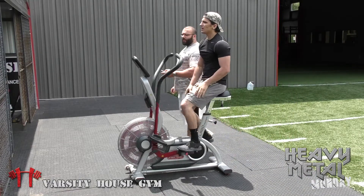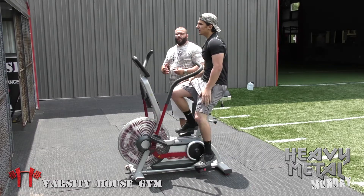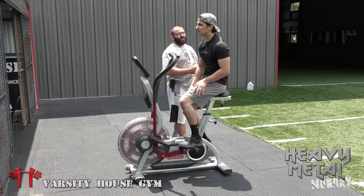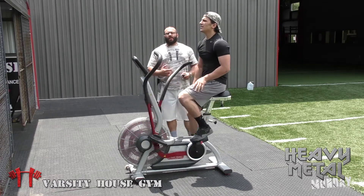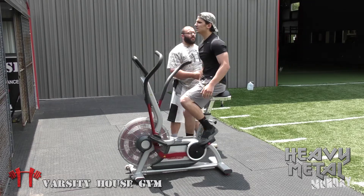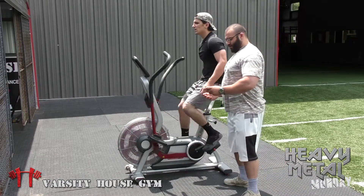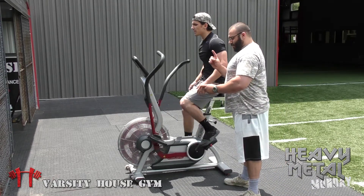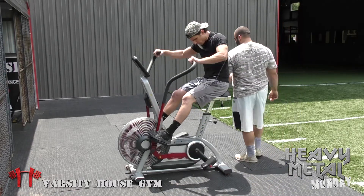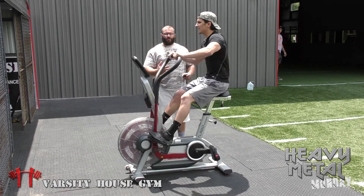I said earlier in the show, if he zeroes it out, you can have him step off. But if he does zero it out and you have some time left, you know that the next time you do this you're going to go higher calories. So let him get the work in — let him feel the full five minutes. Now we're going to go just arms. We've got one minute left. I just want you to feel the full five minutes.